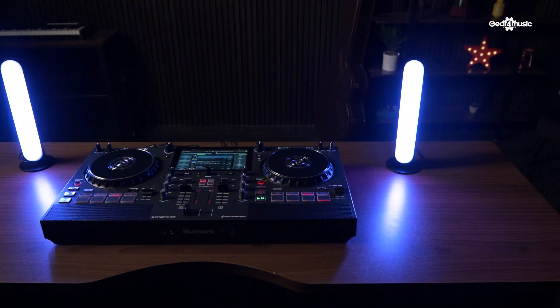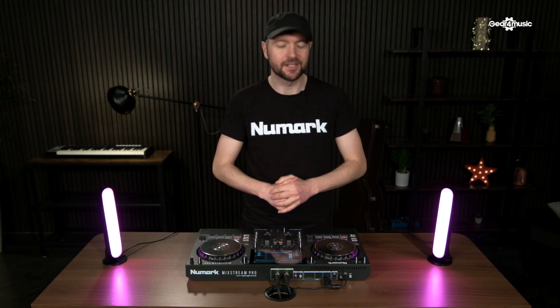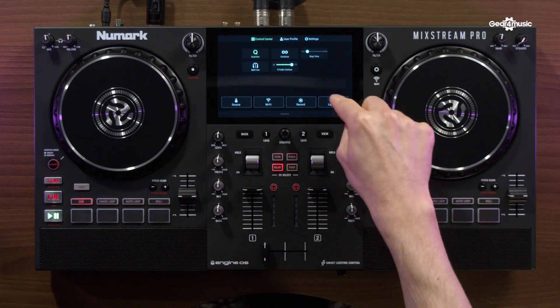So next let's take a look at Engine Lighting by SoundSwitch, which is essentially embedded lighting control within Engine DJ. Let's head to our menu now and tap Lighting.